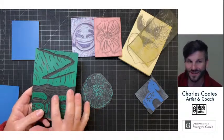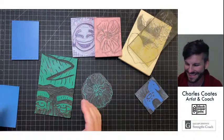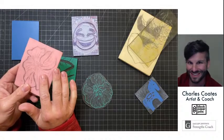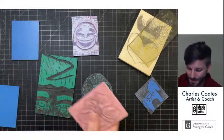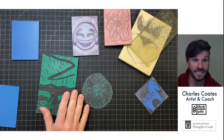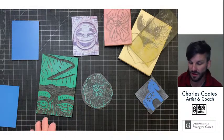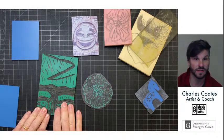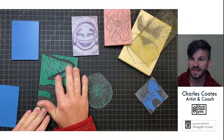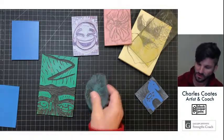Yes, you can carve on both sides of other blocks too, but because Gamoban is gray on the interior you instantly know when you've carved deep enough — as soon as you see that gray appear, you know you don't need to carve anymore. With these other blocks, I've seen people carve straight through because they're not sure if it's going to print or not. The grayness also gives you instant feedback on what your image is most likely going to look like when it prints — if it's gray, you know it's not going to print.